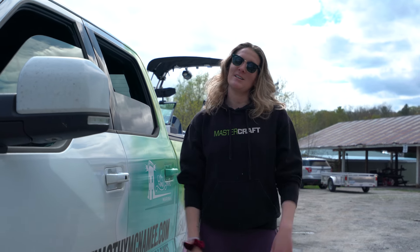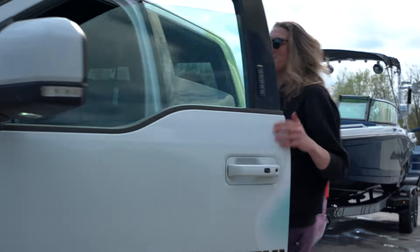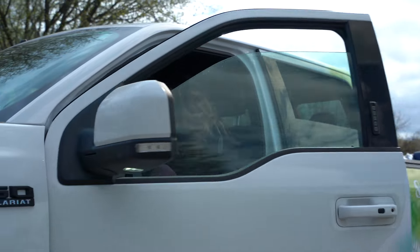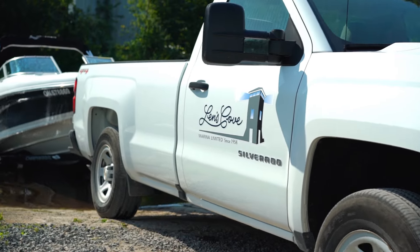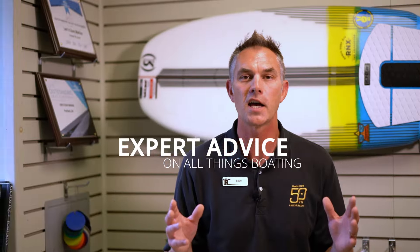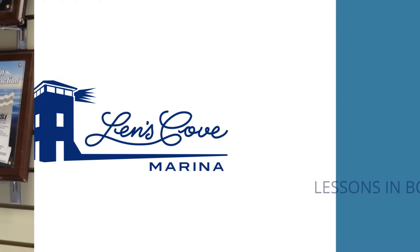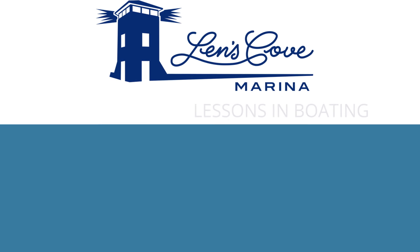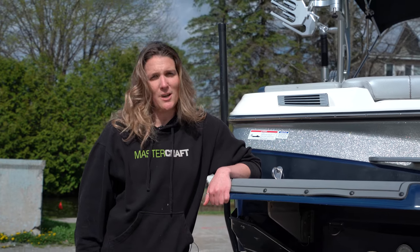So it's a beautiful day outside and you're all set to head to the lake with your friends. I'm going to show you some awesome tips to launch your boat with ease. Come follow me. I'm Timmy from Len's Cove's Lessons in Boating and I'm here to show you some awesome tips to help you launch your boat.